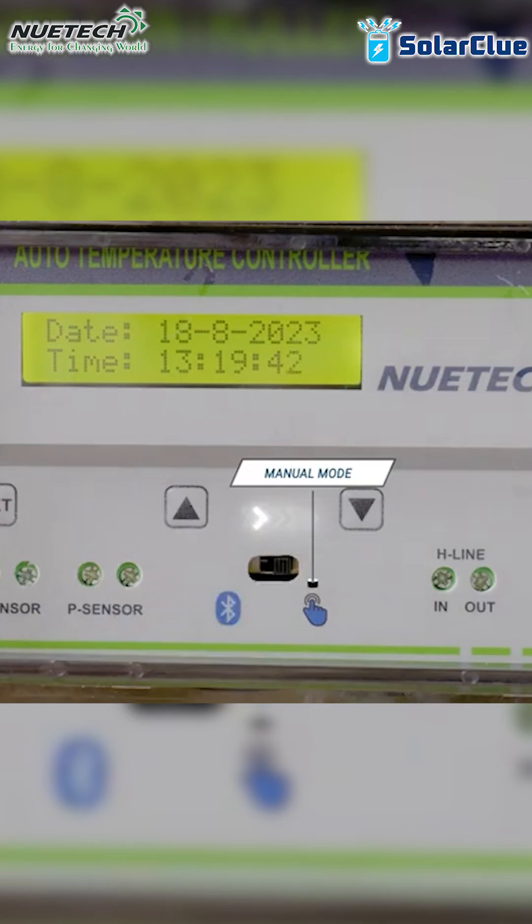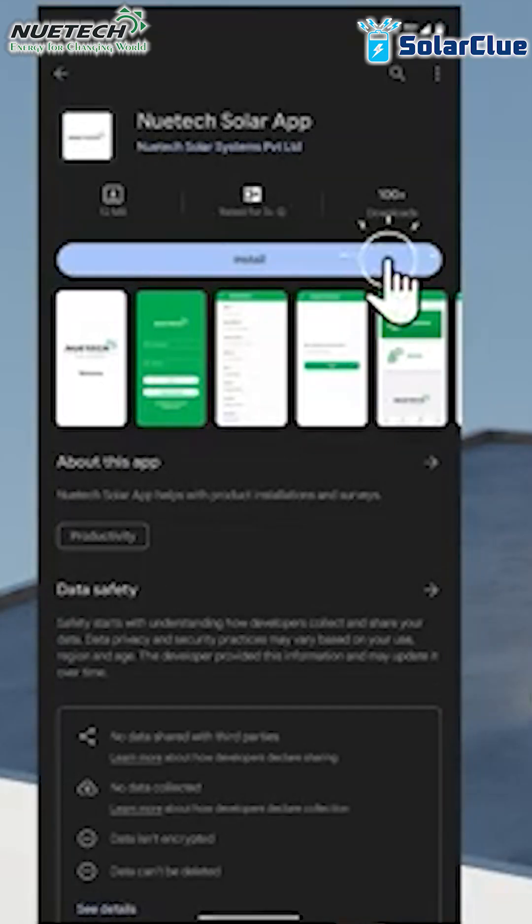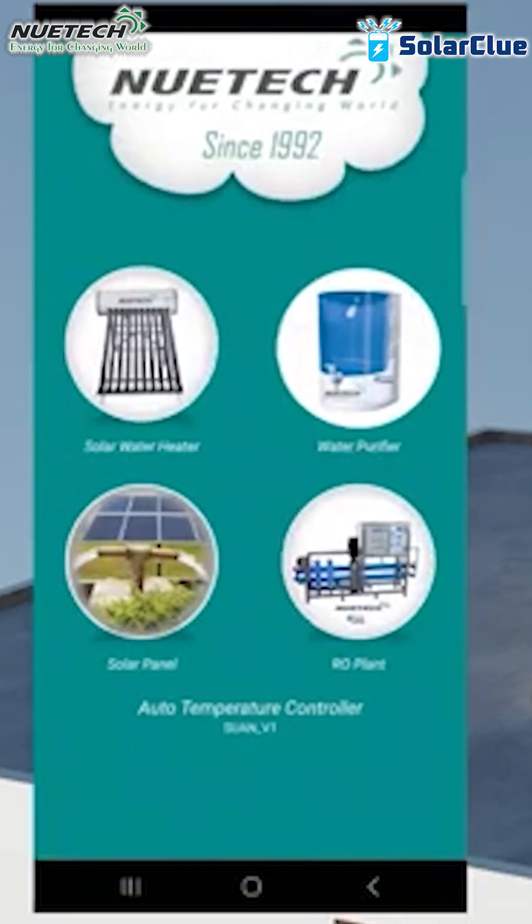You can control this electrical backup coil via one-time manual operation, or you can do it via the app as well. You have to download the New Tech app from the Play Store and you can operate it from your mobile phone.